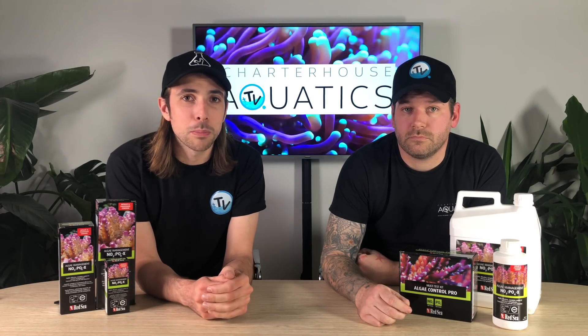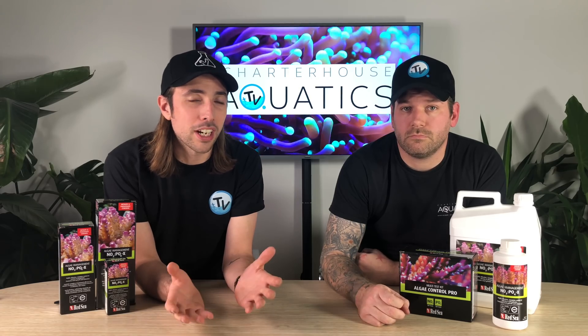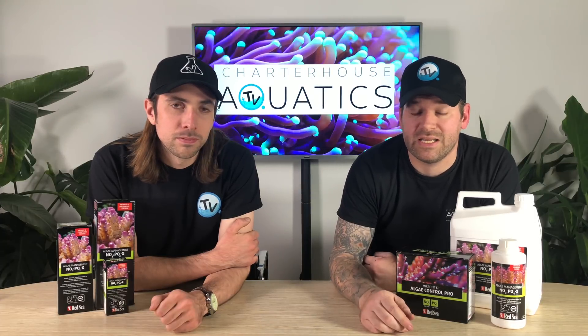NOPOX is a unique blend of carbon and other elements that ensure that the various forms of beneficial bacteria in your aquarium have the energy to help reduce those nitrate and phosphate levels. With its relative ease of use, reliability, as well as the cost effectiveness — we'll touch on that a little bit later — NOPOX really is for everybody.